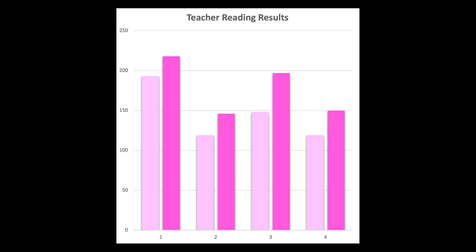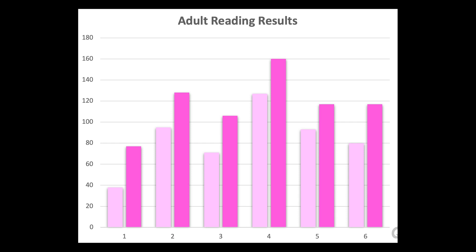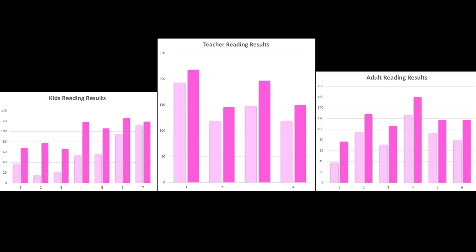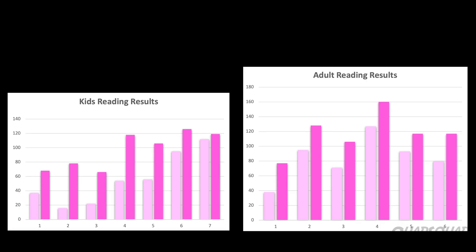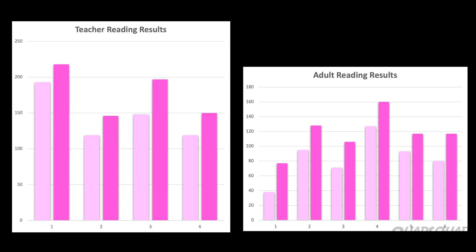We split our results into three categories: kids, teachers, and adults. The light pink is the first test that we tested them on, and the dark pink is the second test. The reason we split teachers and adults was because teachers scored much higher than adults. Our analysis is, we noticed that every single test subject improved. Age didn't really make a difference, as you can see from the adult and kids charts. We noticed that teachers scored higher because they're used to working in an environment where they are constantly reading upside down.